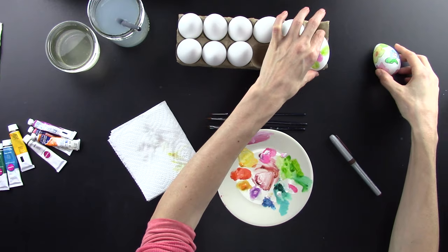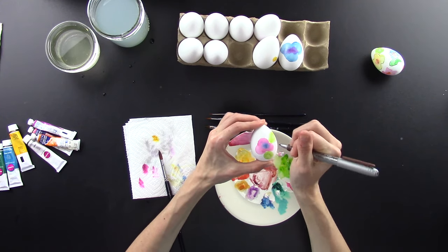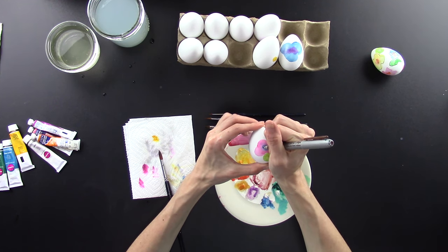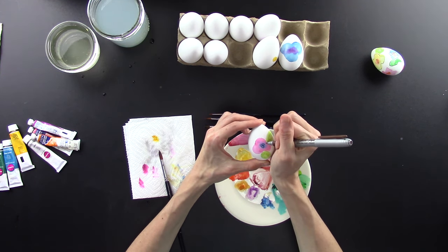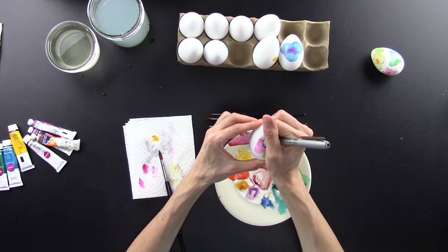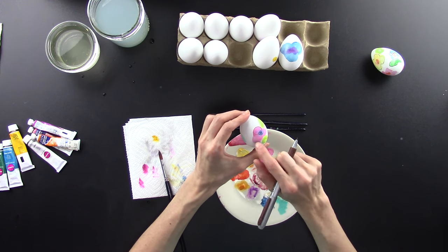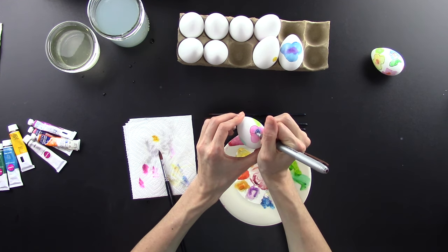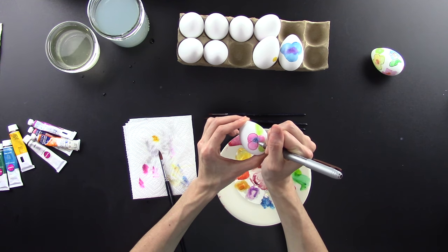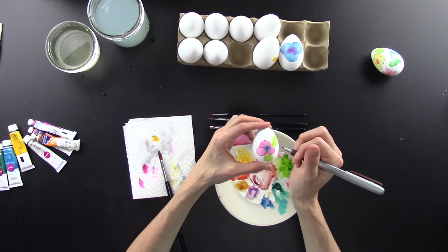Step number three: take your pen or your marker, and this is where it becomes a flower. I'm going to look at the shapes and think about how to outline them. It doesn't matter that your watercolor is going to go outside of those lines — that is what's cool about this piece of art. It makes it look really fun. There might not be a three-petal flower in nature, but that's how it's going to be.